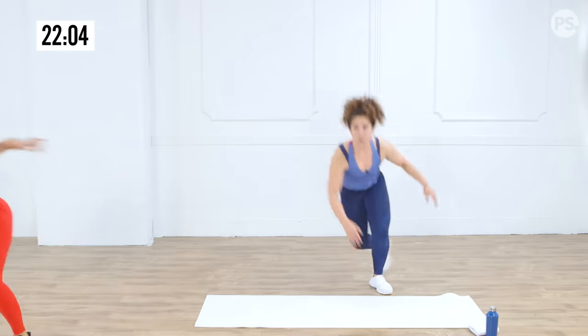Ten-second recovery — moving right into mountain climber holds. So one, two, three — on the third one you hold. On our marks, get set. So one, two, hold. These burn so good. Make sure shoulders stay right over the wrist. Use the breath on the hold. Keep the back flat, hips low, hands spread wide, try to keep the neck neutral. This is a full body exercise — every muscle is working right now! We've got about ten seconds — butt low. Five seconds, and recover.